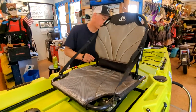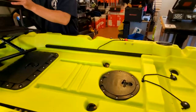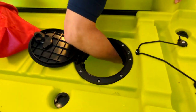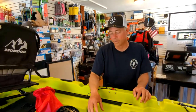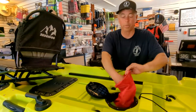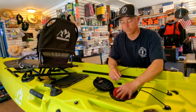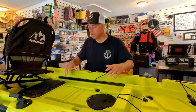Behind the seat there's a small tank well, and interestingly, under the seat there's a round hatch that goes into the boat itself — useful for sponging out water, running lines, or storing a battery. I wouldn't use this as a storage hatch on the water though; it does come with a small bag so you could put a battery or wiring in there, but with the seat above it you really won't have access while paddling.